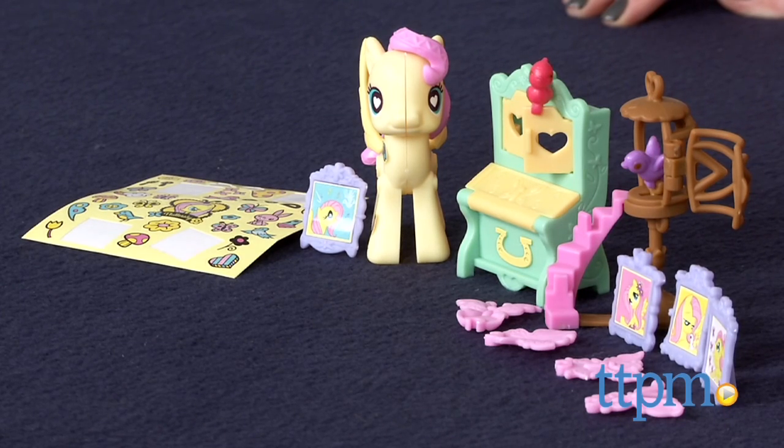It's for ages 4 and up, and to see more information and current pricing, visit TTPM and subscribe to our YouTube channel for more great toy reviews every day.